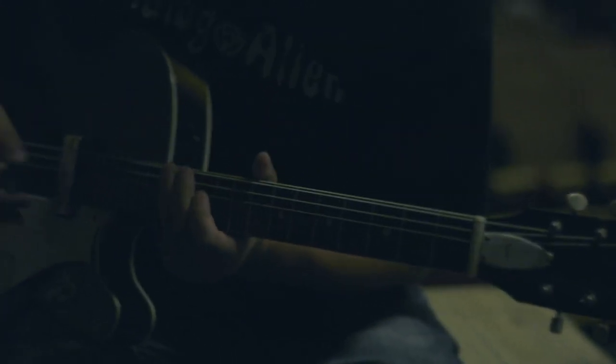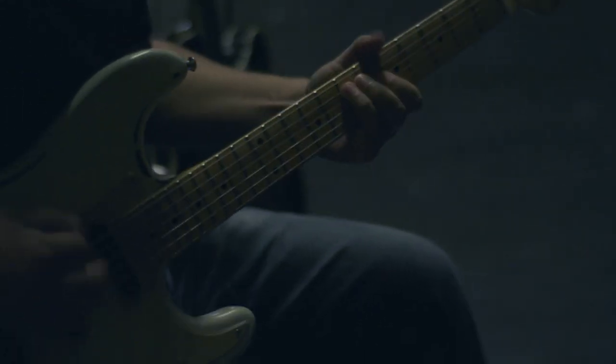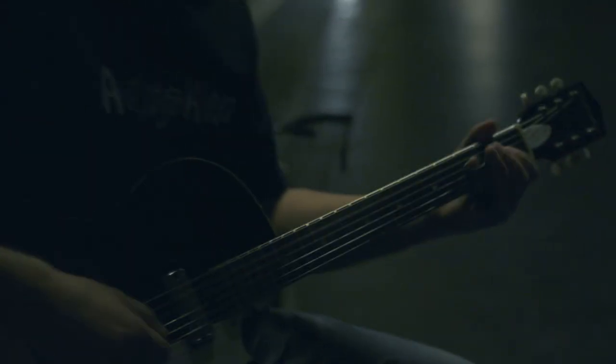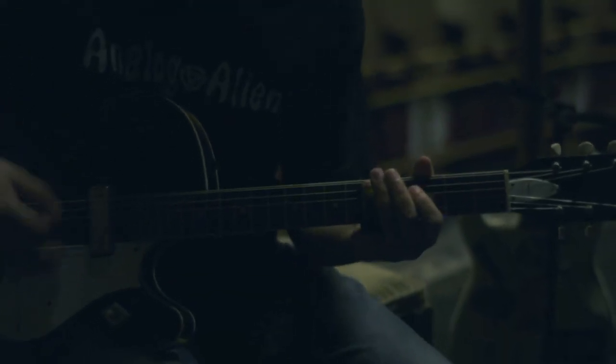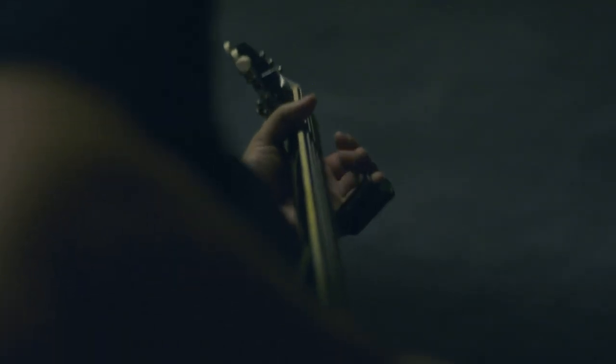The controls are simple and straightforward, but we thought we'd give you a little brief description of them anyway. The output knob controls the direct output level when the rumble drive is engaged. The more you turn it up clockwise, the more output you send to your amp.